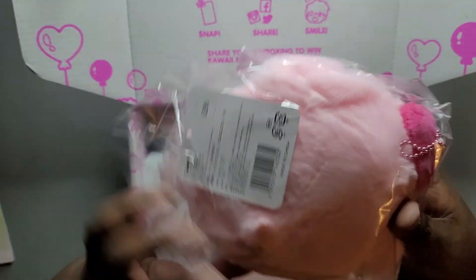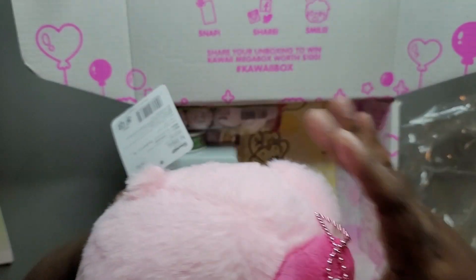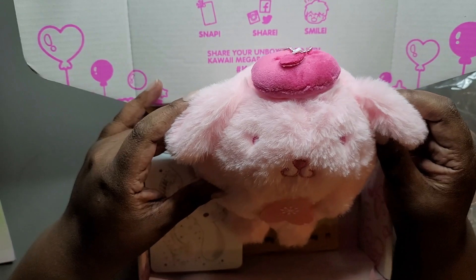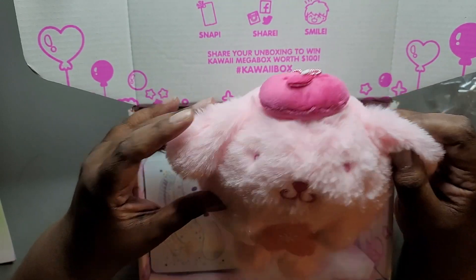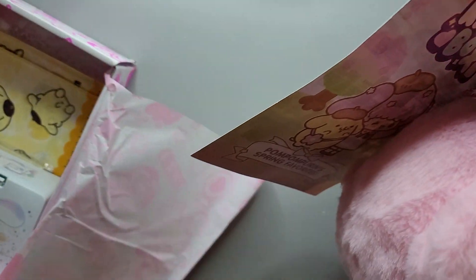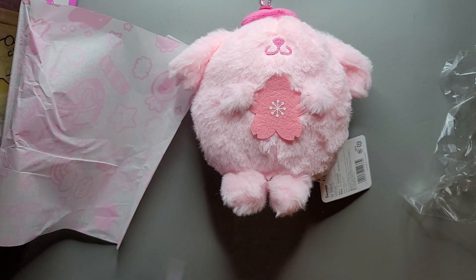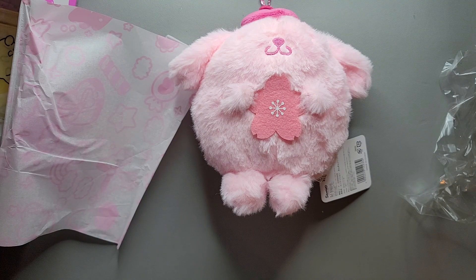The first item I'm seeing here is, I believe this is Pom Pom Purin — yes — and this is sakura themed. So that is Pom Pom Purin, sakura theme. I decided to let the subscription keep going because it has some sakura items. It says this kawaii box exclusive Pom Pom Purin plushie is the perfect springtime buddy — place it on your bed to add a dose of sakura cuteness.